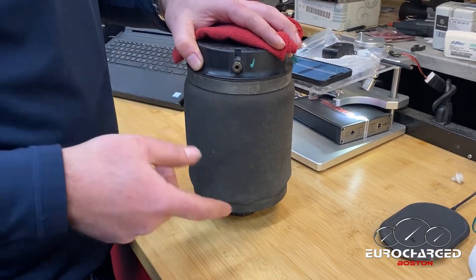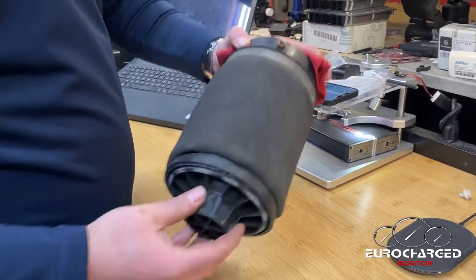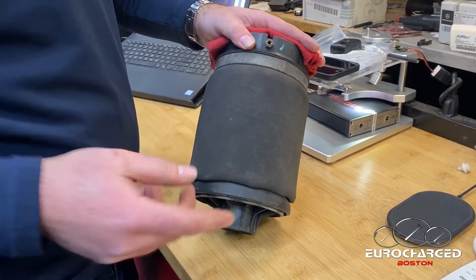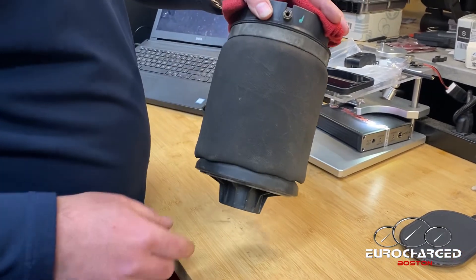The exception is when you have coil springs. But what we're talking about is actually two things: why these airbags wear, why they go bad and why they leak, and number two, why it's a terrible idea to lower a car that has airbags.